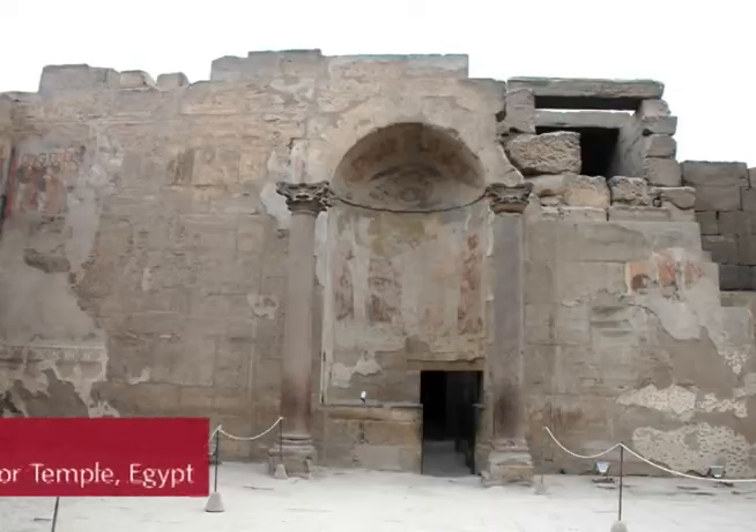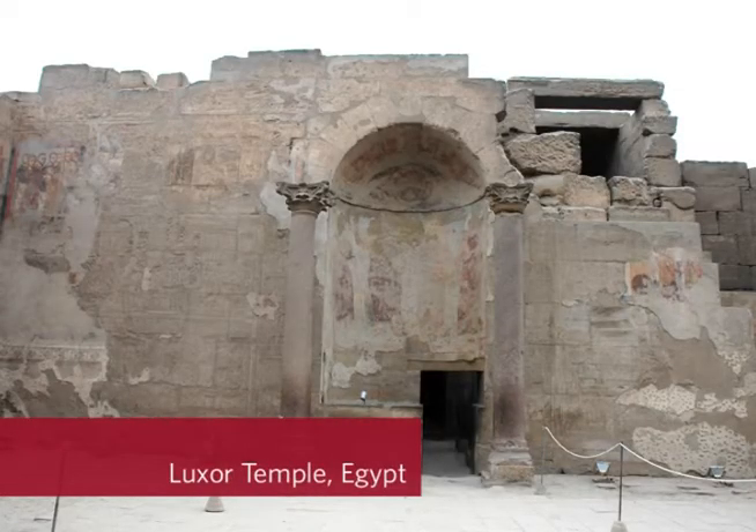In particular, I want to talk to you today about one set of images in Egypt. The Romans took over this ancient Egyptian site and they wanted to promote an ideology of imperial power to a local population there.